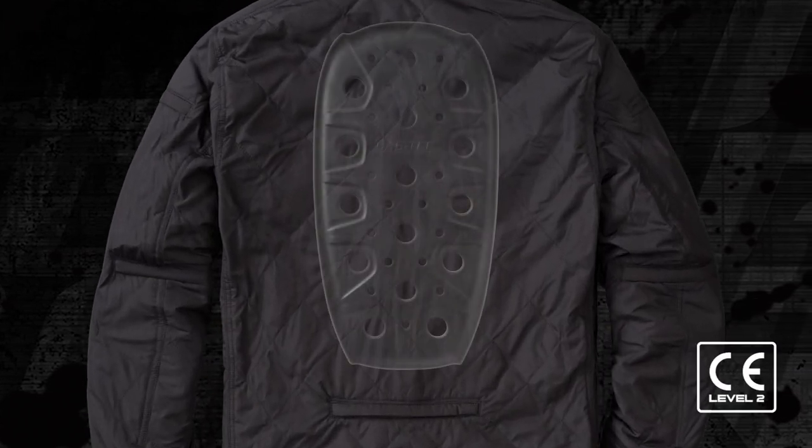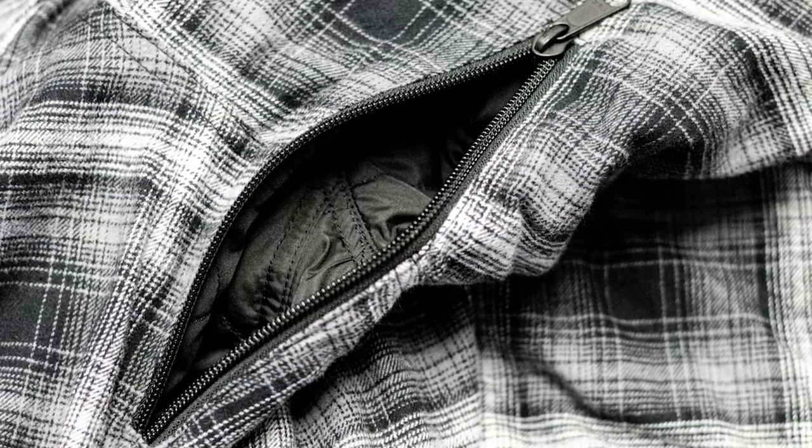The Morpheus also includes a pocket for optional CE Level 2 back protection, integrated magnets to hold the collar in place, plus underarm venting for added temperature control.